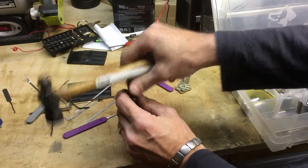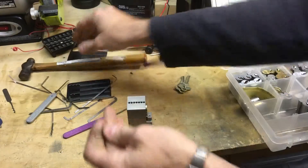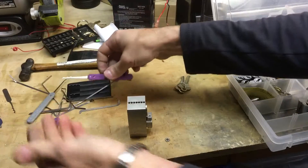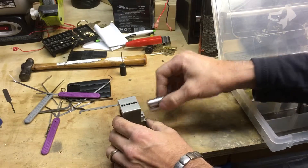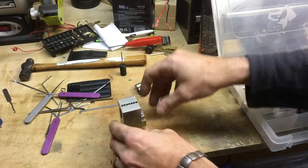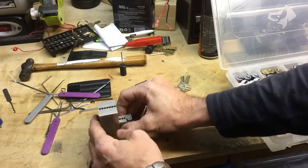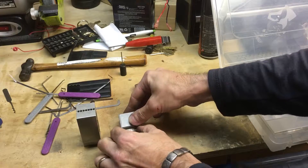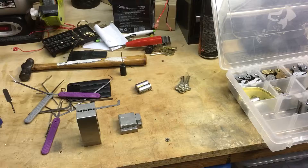So that was a six-pin lock. I think what made the difference was all that lube. I found the false set — as soon as that happened I figured out what was going on. I switched to top-of-the-keyway tension and then let's see if I can zoom in without knocking my camera off.